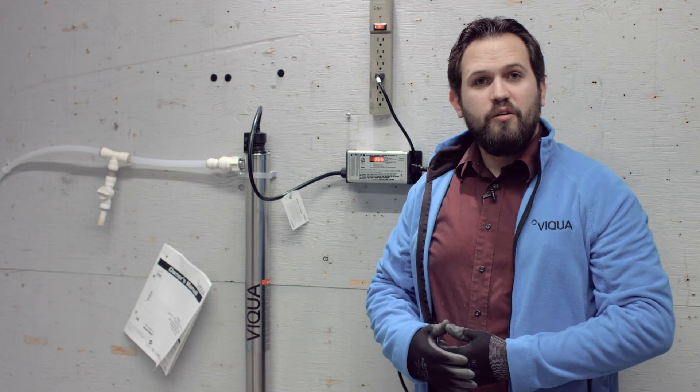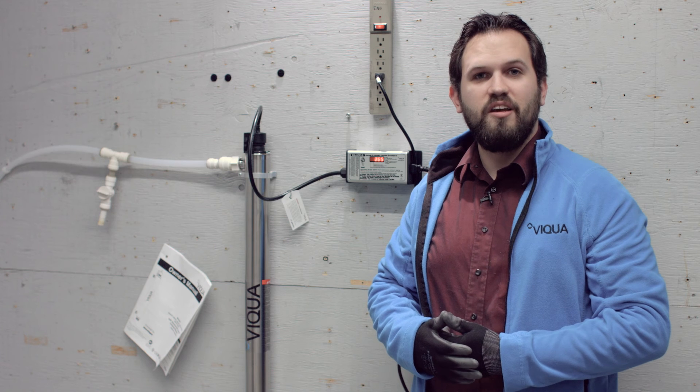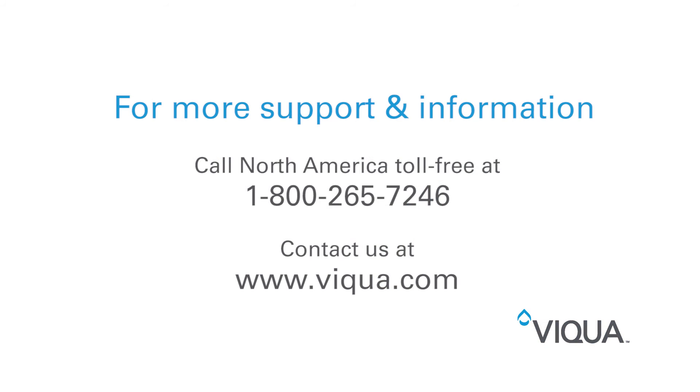With that, your lamp is replaced and your system is good to provide you with 365 more days of clean quality water. If you have any questions or any concerns working with our products, please feel free to give us a call at 1-800-265-7246 or visit our website at www.viqua.com.